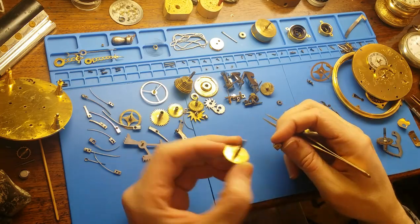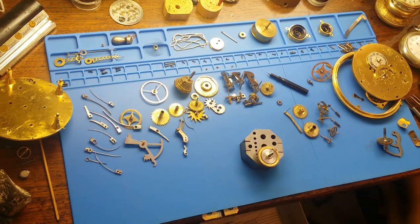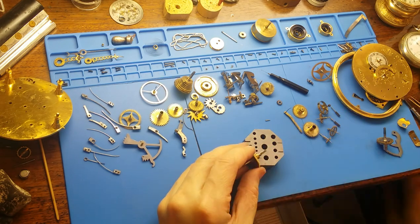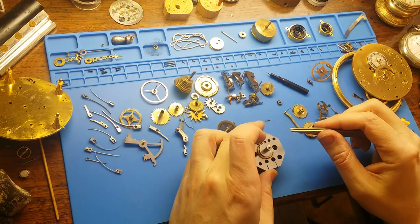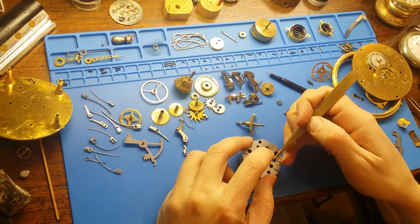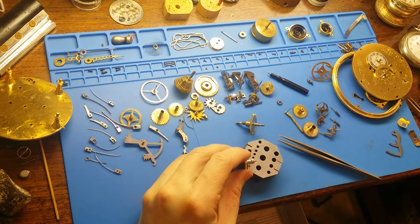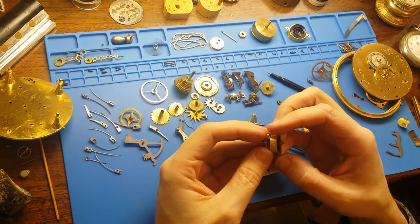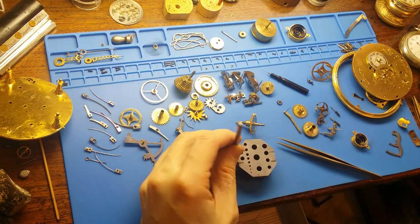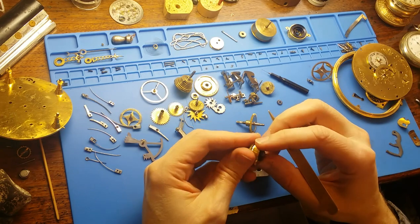As much as I would like to report that everything went back together easily and has run flawlessly since, we all know that life doesn't work this way. You are watching the first reassembly of the whole mechanism — the first of four or five. I forget how many times I had to take it apart, address an issue, and put it back together again. I didn't have to do that to everything. Clearly, some of the sub-assemblies that I mentioned earlier didn't need to be taken down.